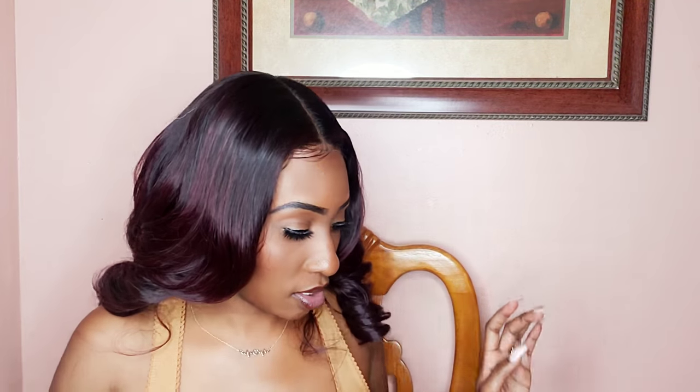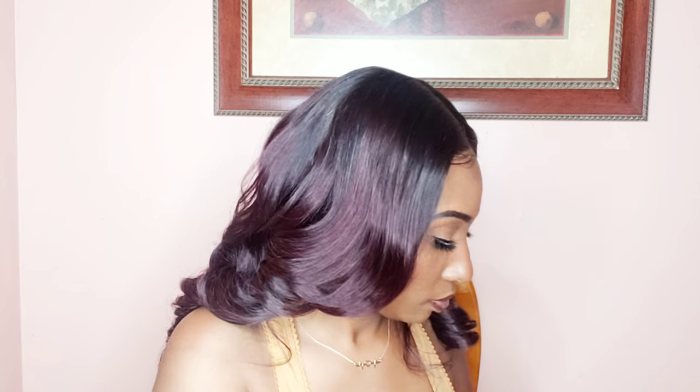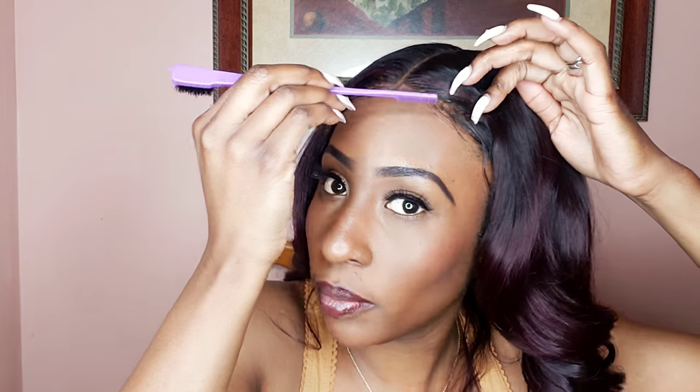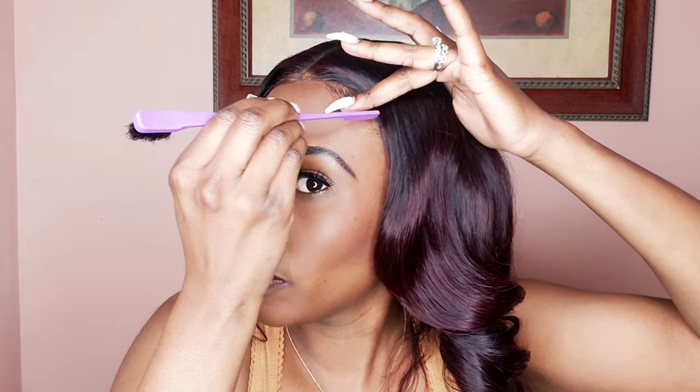Once that part is done, my baby hair is already there — I just need to touch it up a tad bit. I'm going to take my edge brush and some gel, just a little bit. I'm adding it to the baby hair that was already there, forming it just a little bit. I'm also adding a couple more baby hairs, just placing them down.